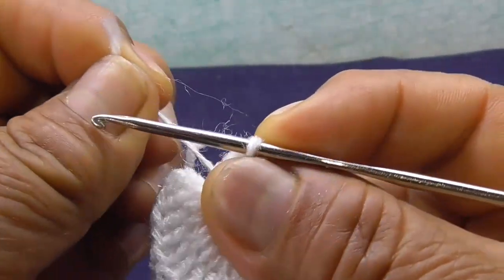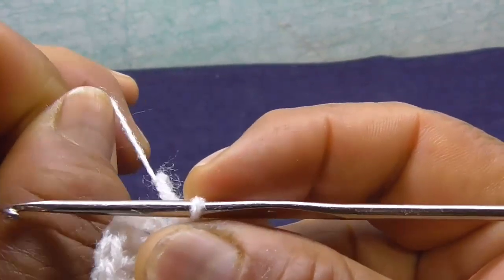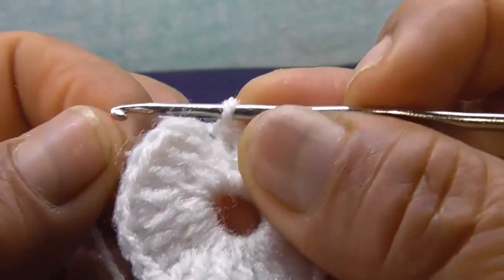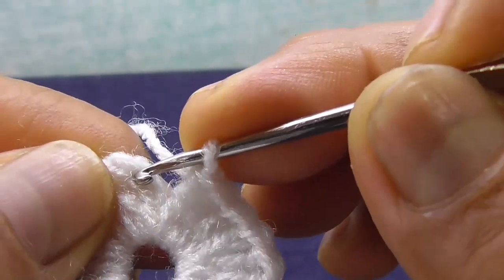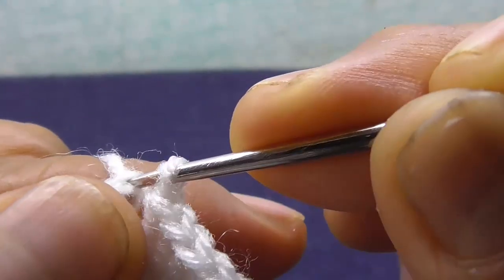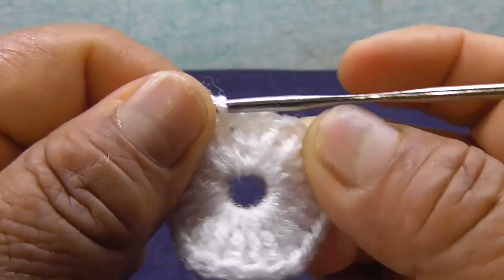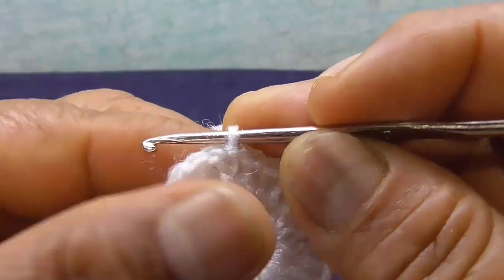Contando con la cadena ya tengo 24 puntos altos. Voy a jalar la punta para poder ajustar un poco. Una vez que ya ajusté la punta, cuento 1, 2, 3. Voy a cerrar, voy a deslizar aquí. Empiezo con el paso 2. Con el paso 1 hice 24 puntos altos.